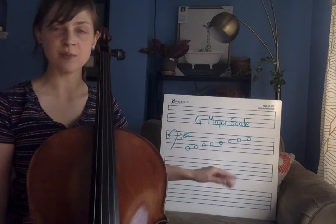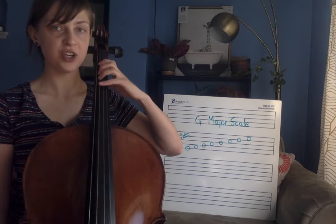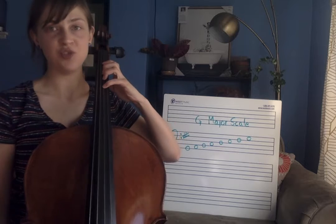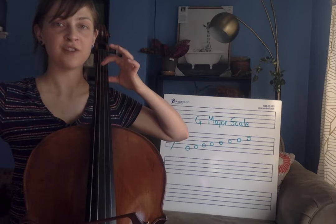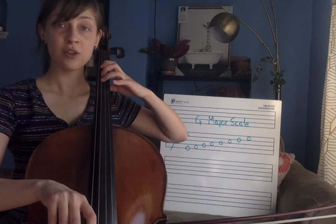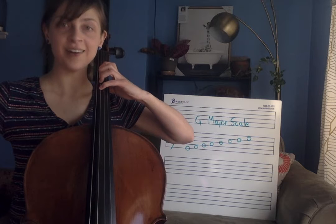So before we look at it on the board let me just play it on my cello. I'm going to be starting on the G string and adding my fingers going note by note until I reach my G on the D string. So I'm going to start with G. First finger — A. Third finger — B. Fourth finger — C.